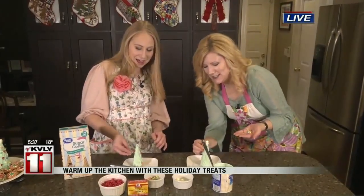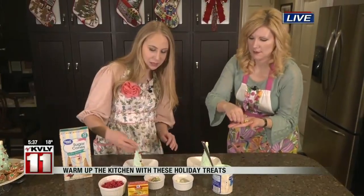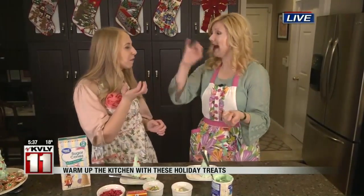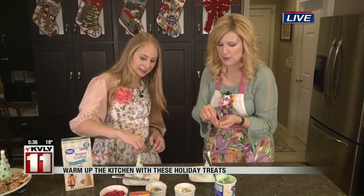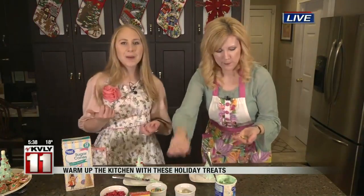We like to put on the fireplace and decorate together. And then we have just these red hots and some sprinkles, but you really can use whatever you want when it comes to the decorations. I even found some little candy cane sprinkles that look like mini candy canes on your tree. There are little star-shaped marshmallows that you can order on Amazon — perfect for a topper.